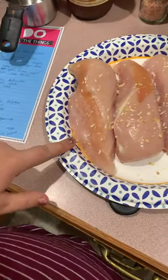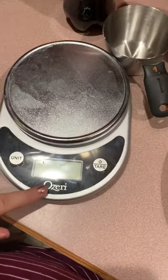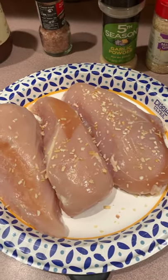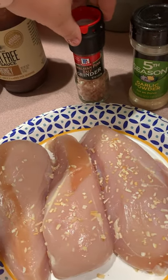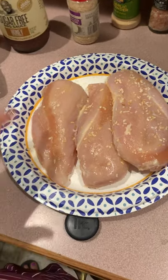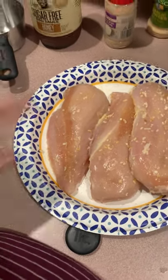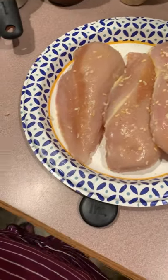Alright, so first you're going to want to season your chicken. You need two pounds of chicken. So I measured it with my scale. Love my scale — got it from Amazon. So I already did the minced onion, so I'll do the garlic powder and then my Himalayan pink salt. Now I put minced onion, garlic powder, and the Himalayan pink salt on them. Just a little bit, you don't need too much.